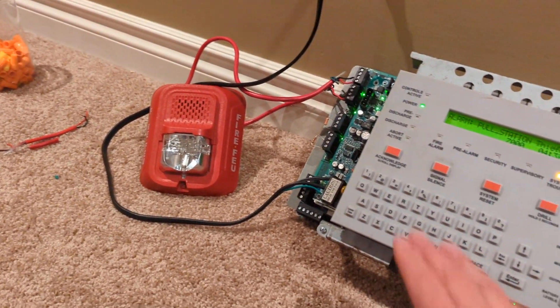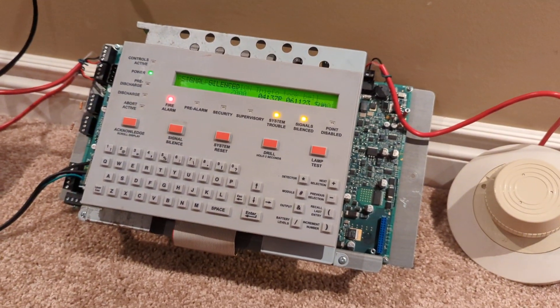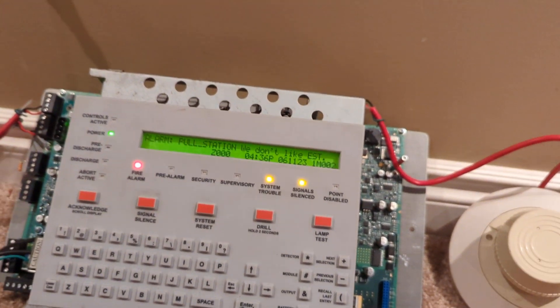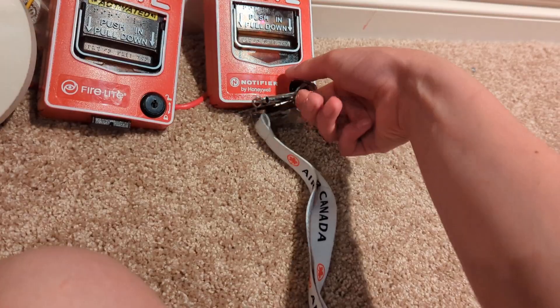Pull! There. Default Notifier key — yes, this is the set of keys I use in the field, well, one of them.